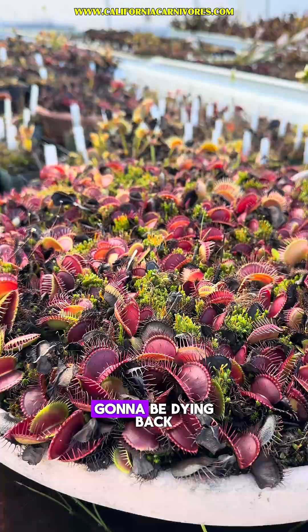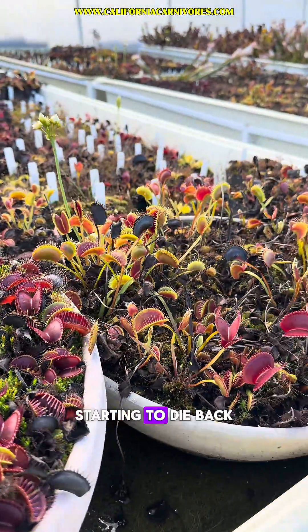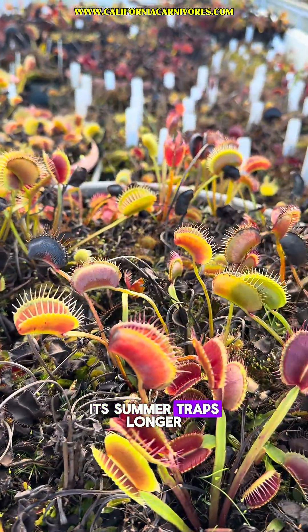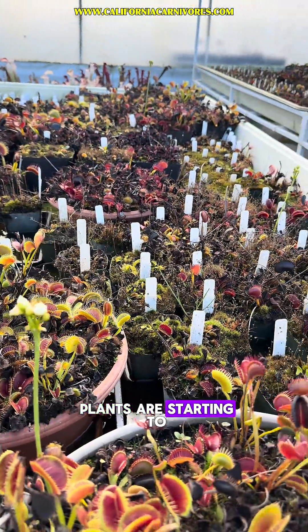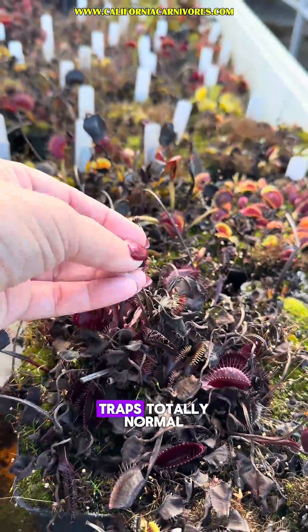The Venus flytraps are going to be dying back more and more. We're going to see a lot of their tall summer traps starting to die back and turn black. This is Persephone — named because it keeps its summer traps longer than anything else we've grown, so it kind of avoids dormancy for a little while. But you can see a lot of these plants are starting to die back with a lot of black traps. It's totally normal.